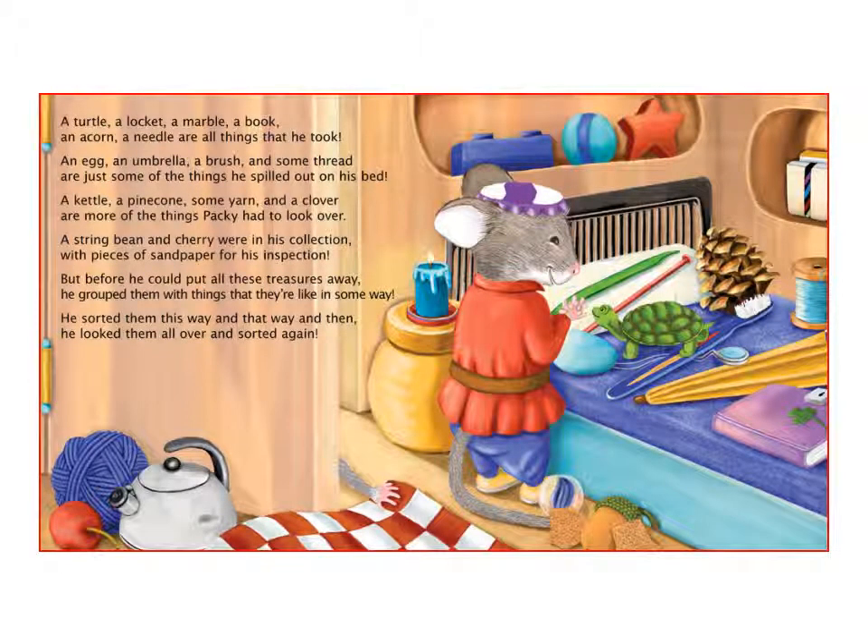A turtle, a locket, a marble, a book, an acorn, a needle are all things that he took. An egg, an umbrella, a brush and some thread are just some of the things he spilled out on his bed.